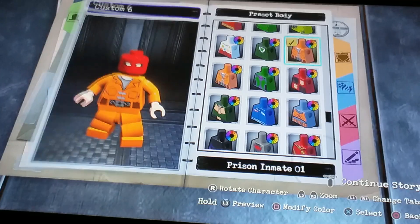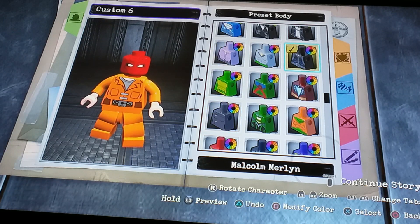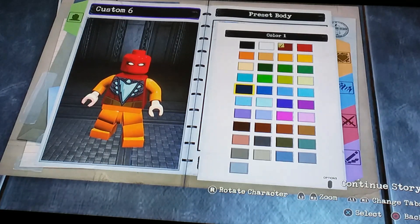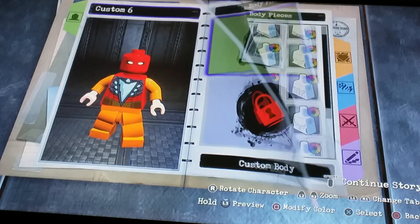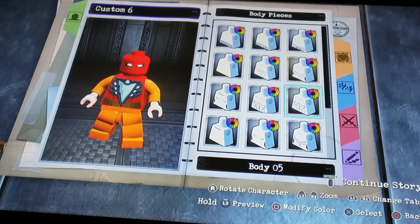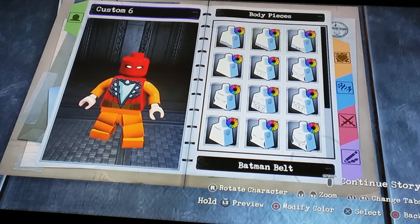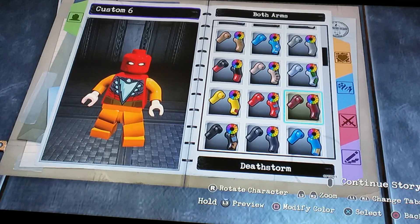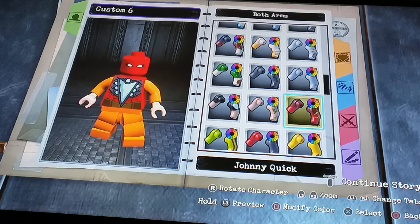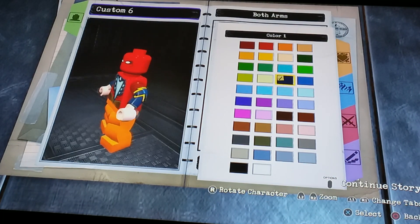So for body we're gonna go to preset body. I think Mazzazz looks good in my opinion — like, that's the closest we can get to Spider-Man really. I mean we could do that, but there's not gonna be the blue things on his hips. If we did the girl one that would look weird. And then for the arms, I think our best bet is going to be Johnny Quick and then make it dark blue. I think that's our best bet.